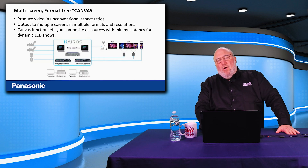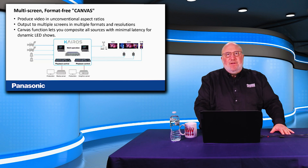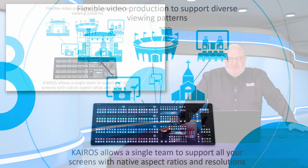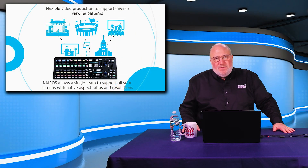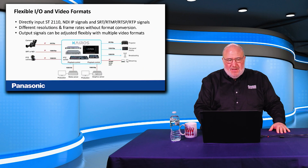You can composite all kinds of video with multiple layers going to different screens at the same time. One single team could support in-venue and outside venue simultaneously — you could have overflow views in a church and screens up in the concert hall at the same time. One team, all screens, native aspect resolutions and ratios, producing for in-venue and out-of-venue at the same time.